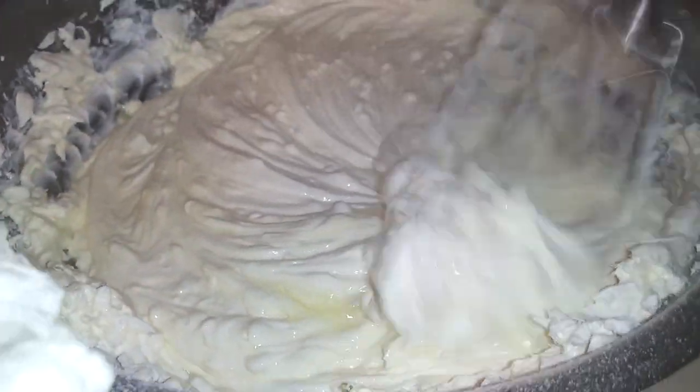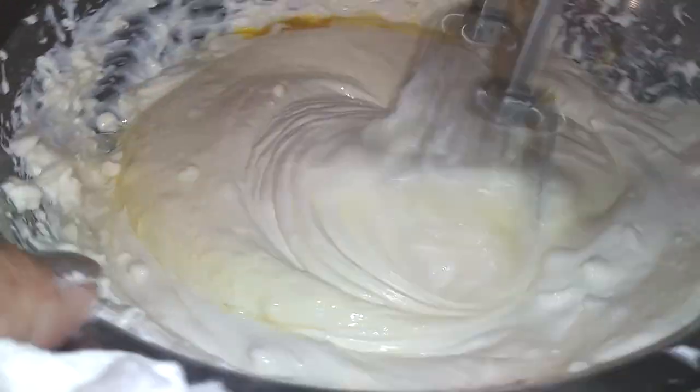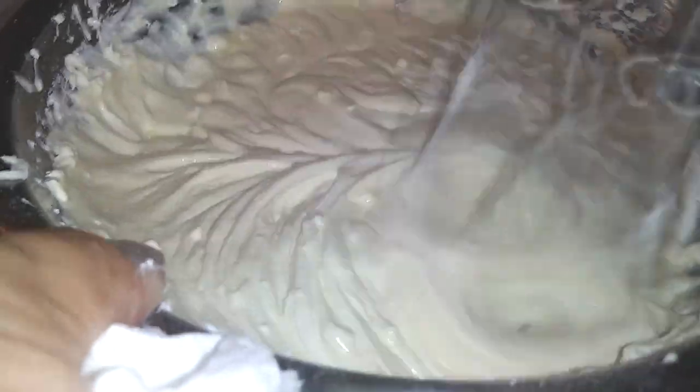So using the same method as Chloe, I added one egg, blended it, then added another egg, blended it, and did my final egg the same way. Continue mixing everything until it's nice and smooth.